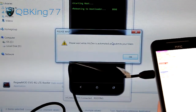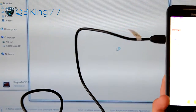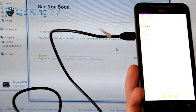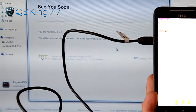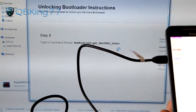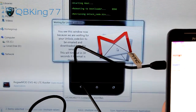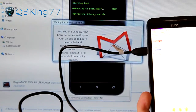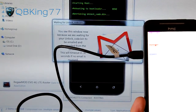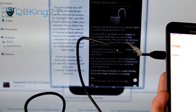It says please wait while HTC Dev is automated and submits your token. Hit OK. It will actually automate the HTC Dev process, which gives you a token to unlock your bootloader via HTCDev.com. It says please log in, gets the token, and we are ready to go. We've got our unlock code — it's amazing how it does this automatically. It's sitting in the bootloader still, but continuing to run through.